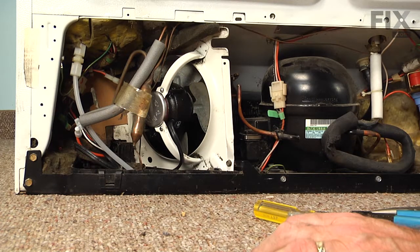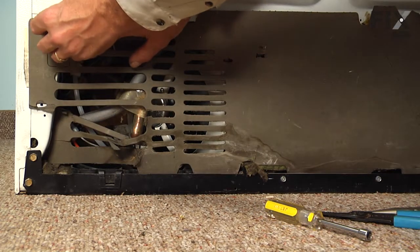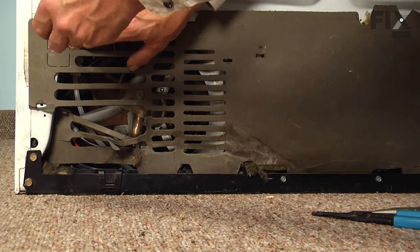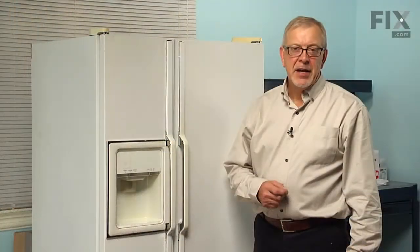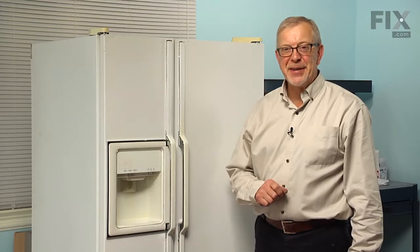Now put the back cover on and secure it with the screws. Now that we've reconnected the power and pushed the refrigerator back into position, our repair is complete. We'll see you next week.